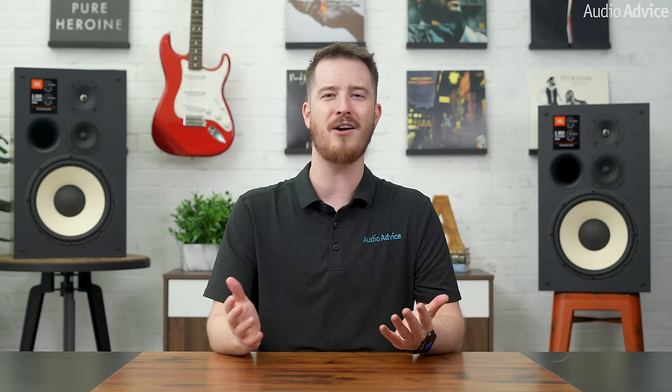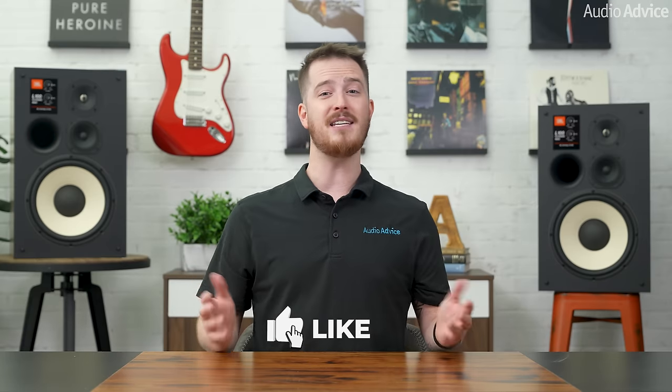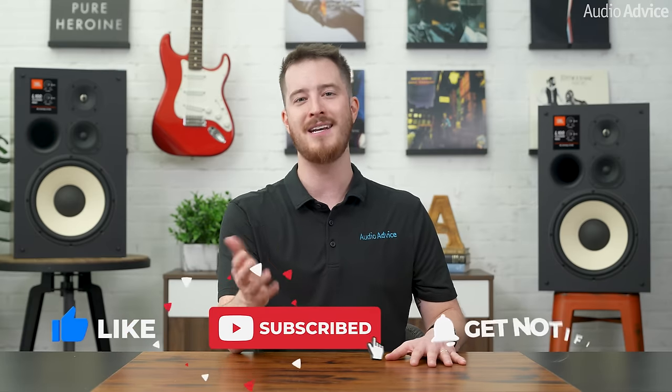I hope that this overview has helped you get a good look at what the new JBL Classic L100 Mark II has to offer. If you have more questions, reach out to our experts via chat or phone at audioadvice.com, or stop by one of our award-winning showrooms. If you purchase your JBL speakers or any other audio or video gear from audioadvice.com, you're covered with free shipping, expert support, and a price guarantee. If you've liked this video, please give it a like, hit the subscribe button, and turn on notifications so you don't miss out on any of our latest content. Thanks for watching, and we'll see you next time.